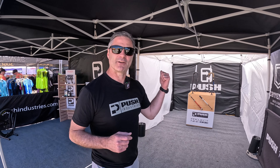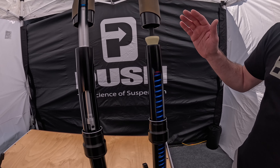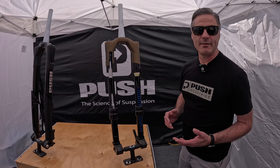The big news for us is that last year we arrived at Sea Otter with our pre-production 9-1 fork — we were super excited about it but we had some production delays that set us back. It's now in production and available. It comes in black and bronze, 140 to 170 millimeter travel, internally adjustable, and it is a coil fork.